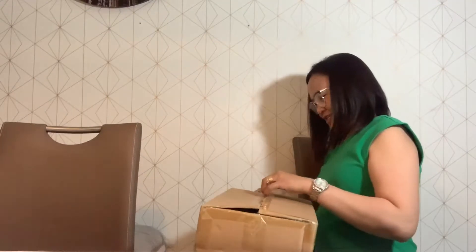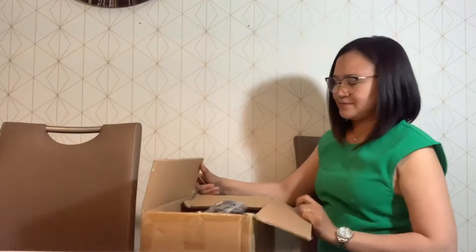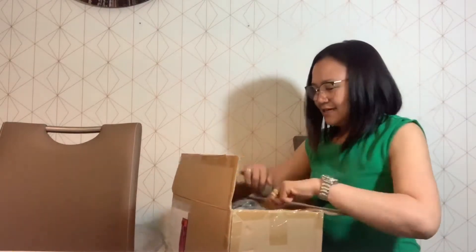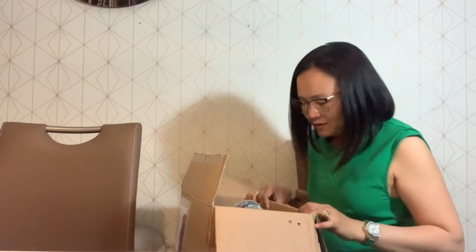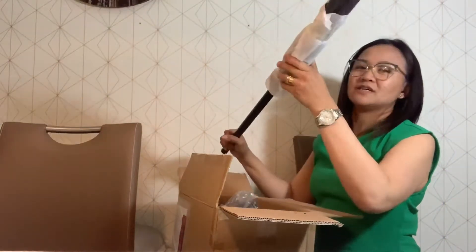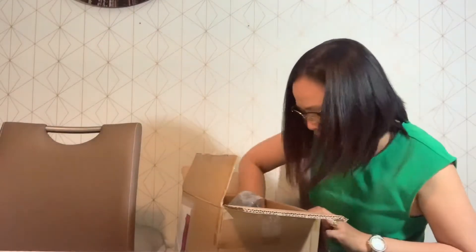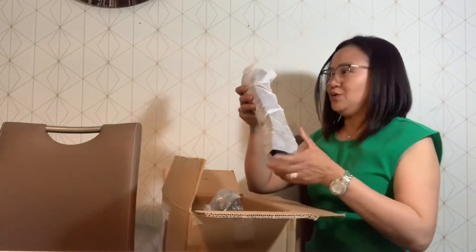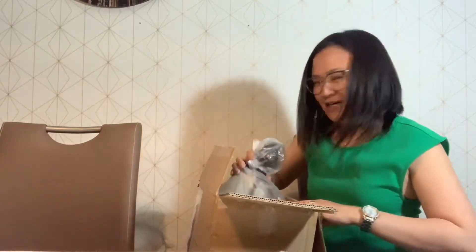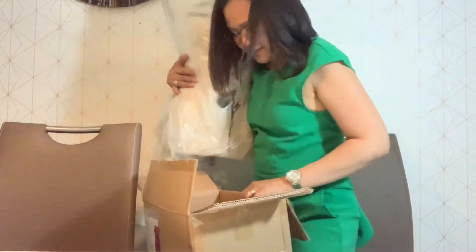This is it Beshies! Are you excited? Because I am. Oh my god, this is it! Fancy! Oh my god! Wait, I need to take it out first. One? And then two? And then two? And then three? No more? No more!